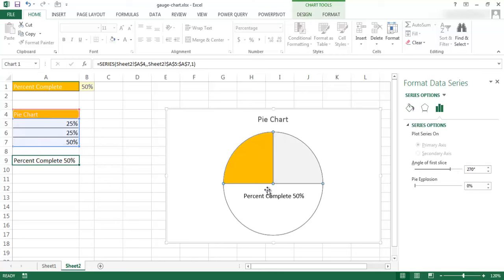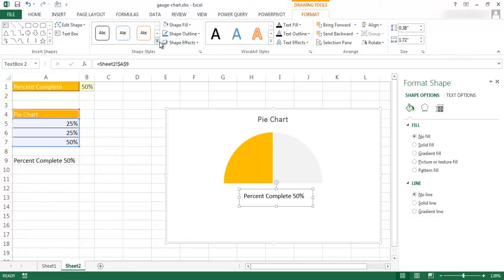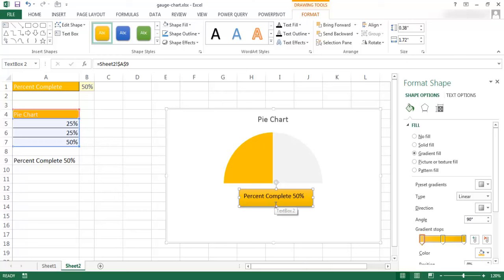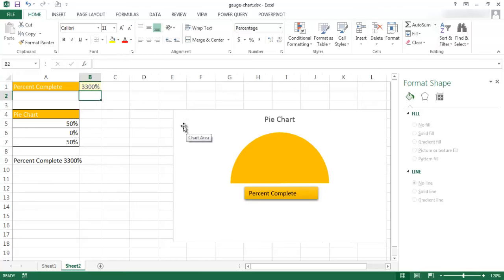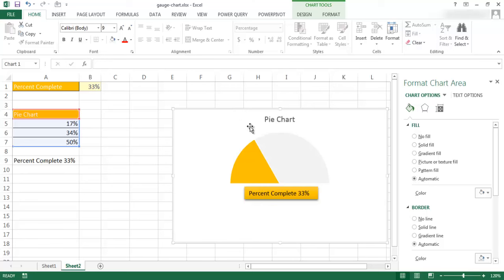I can format the text box with a little orange color, move it into position, and center it under the chart. The gauge chart is now done. If I change the input value — let me type 33% — you'll notice it changes the formulas and updates the chart to show 33%. You can copy and paste this into a newsletter or a slide, or create a series of these charts to show multiple metrics. I hope that helps. Thanks for watching.